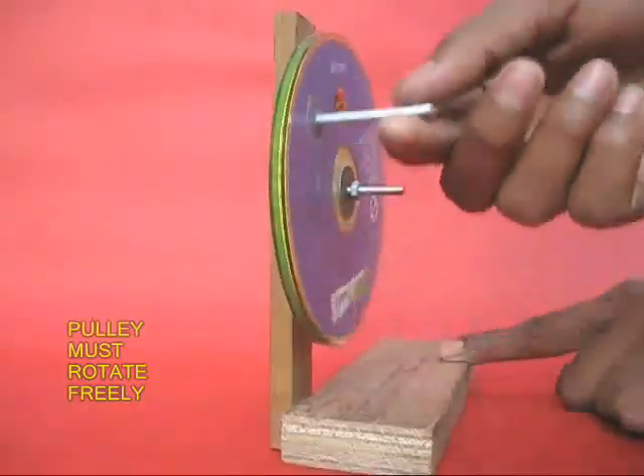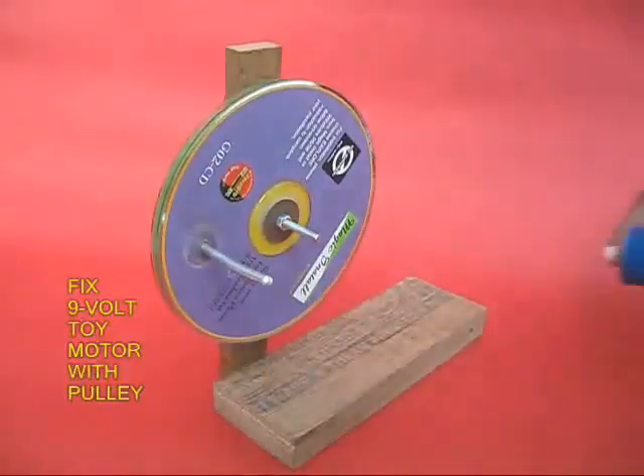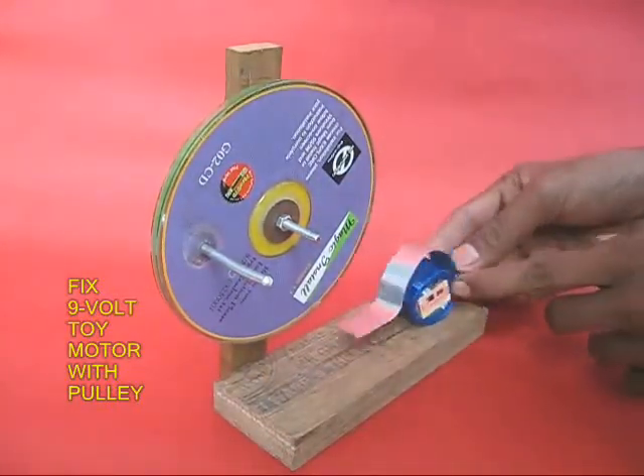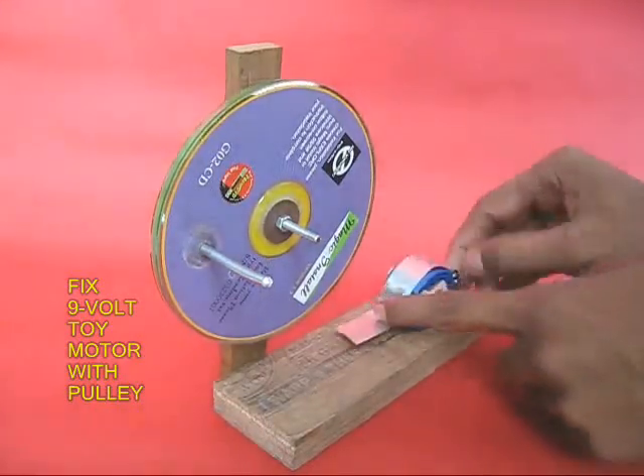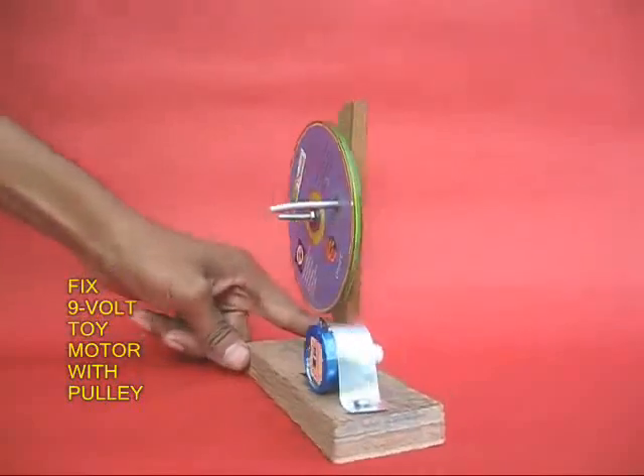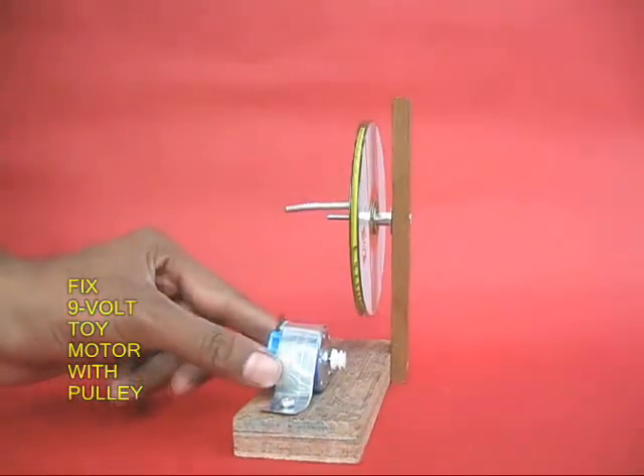Rotate the pulley to ensure that it rotates smoothly. Then take a 9-volt toy or tape recorder motor with a small pulley on the axle and attach it to the base of the wood with two screws. You can see the white pulley on the toy motor.